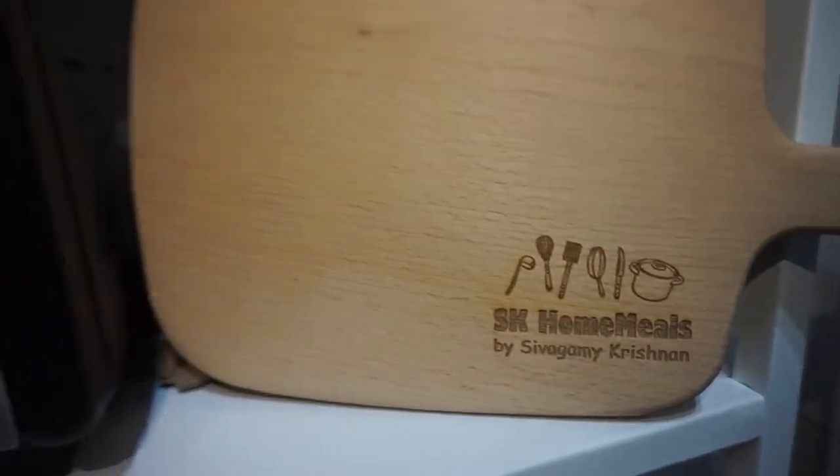Hi there, welcome back to our channel. Hope you are doing good. Today we are going to make Mackerel fish grill. So watch until the end of the video to get the full recipe.